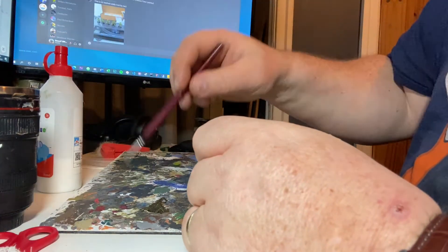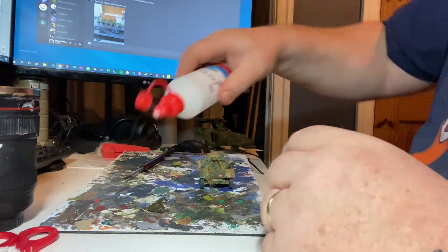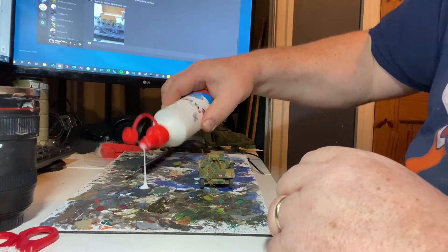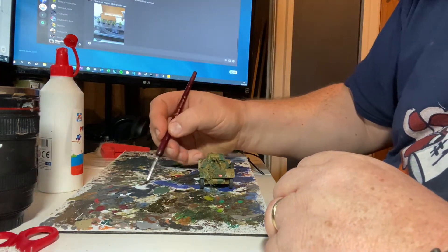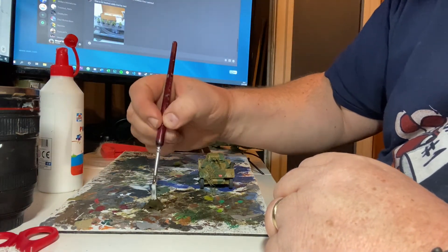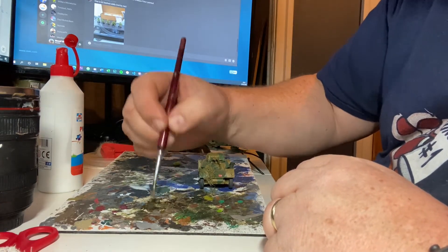Next step: apply a sludge of PVA glue and dab it on all over the piece of camo netting bandage.